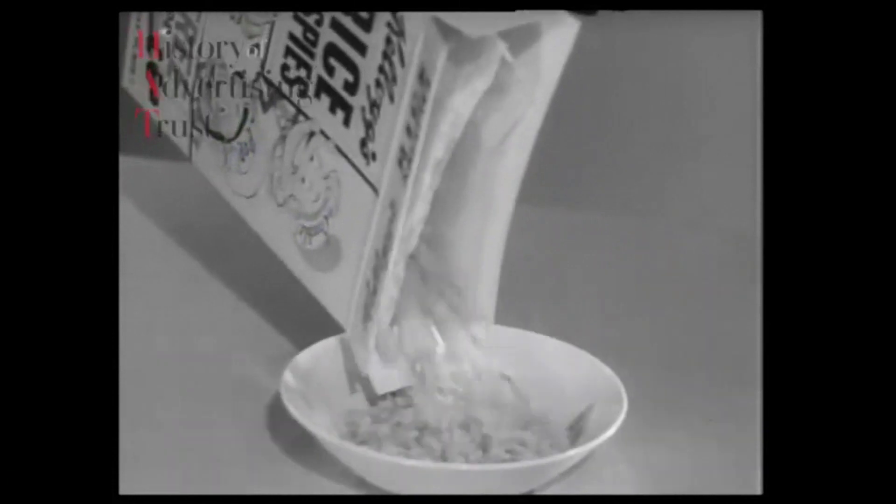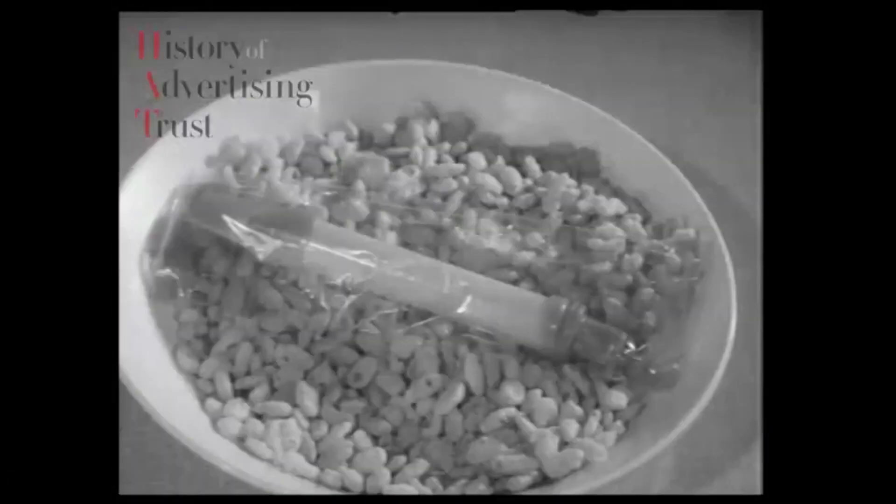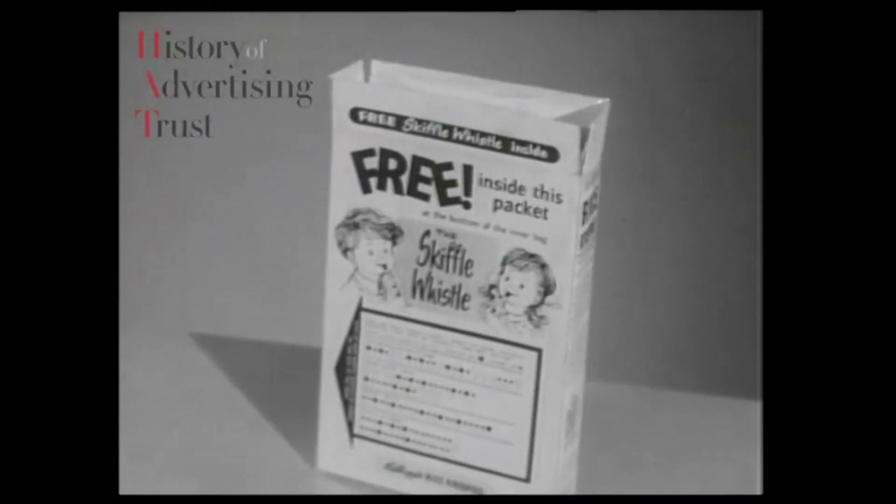Look, kids, in every special packet of Kellogg's Rice Krispies, there's a big, bright Skiffle Whistle. And it's free. On the back of the packet, it tells you how to play the special Skiffle Whistle tune. It's easy.